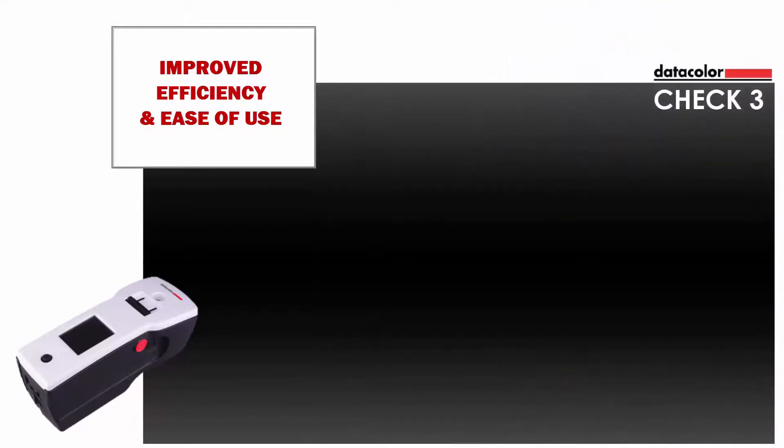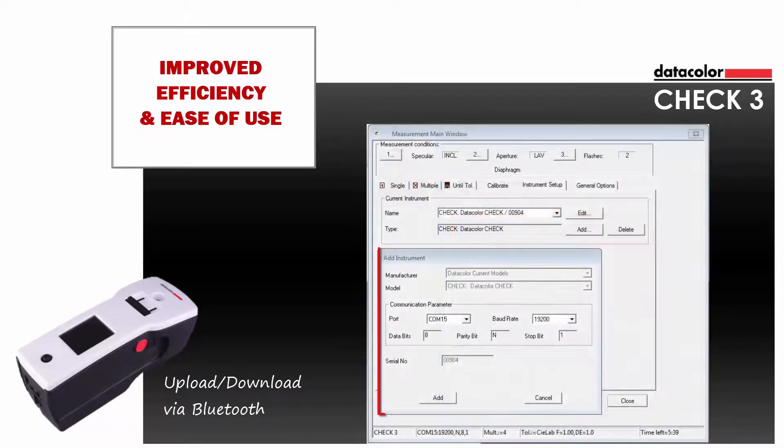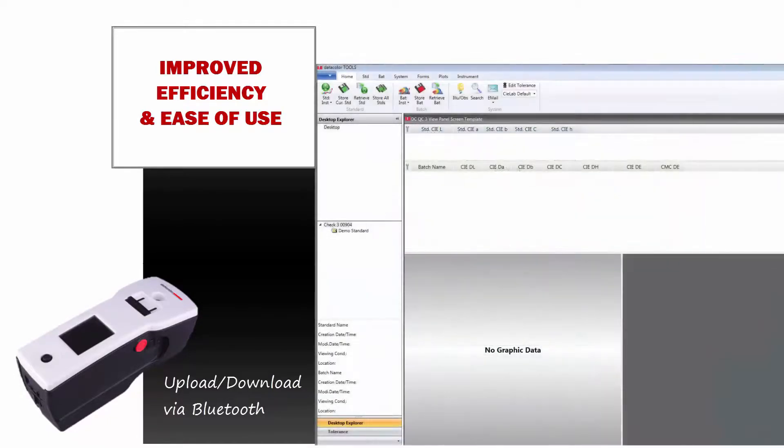The next clip will show the upload-download procedure using Bluetooth communication. This video clip assumes that the user has paired the CHECK-3 unit with the computer via Bluetooth and configured the instrument in Datacolor Tools. After launching Tools, the CHECK-3 unit serial number 904 is listed in the Explorer view. The instrument shows one standard — demo standard — that comes with the unit by default.